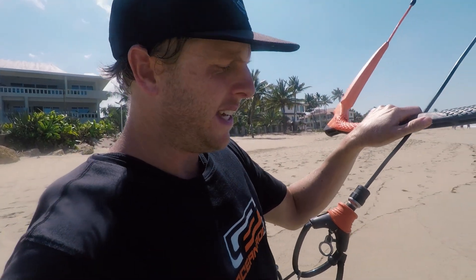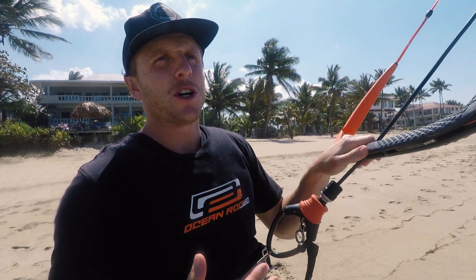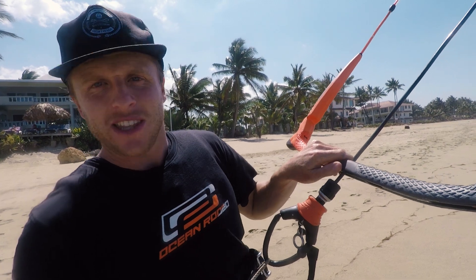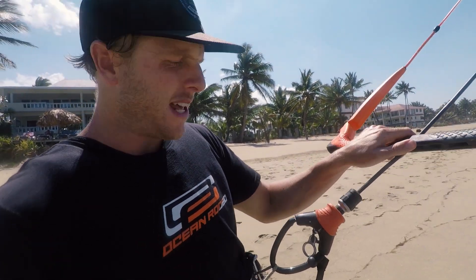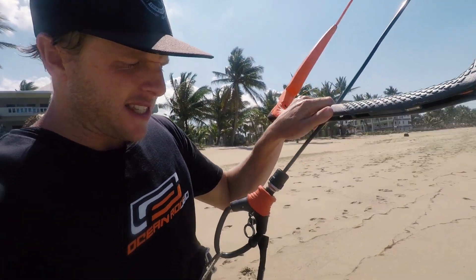Tip number three is about edge control. Edge control is one of those things you're going to be forever working on. Body posture, kite position, and edge control — I'm still working on all of those too. There's always a few more tweaks and fine-tuning you can do to your riding style to improve it. We're just going to talk about the basics of edge control and what you can look for to help drive upwind a bit more.